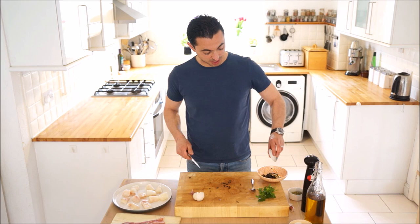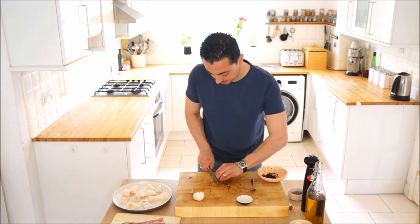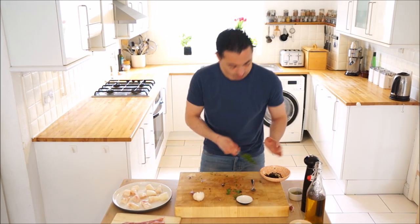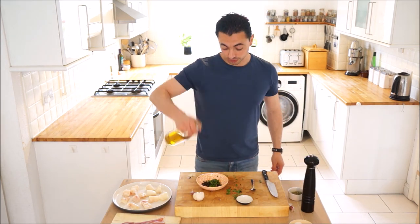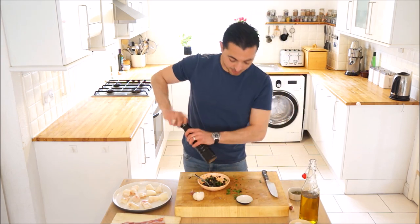I've got probably a dozen small capers, we're just going to throw them in there as well, and then some finely chopped parsley. Now a good tapenade needs some good extra virgin olive oil and a bit of seasoning - a pinch of salt, a good bit of black pepper, and a little squeeze of lemon.